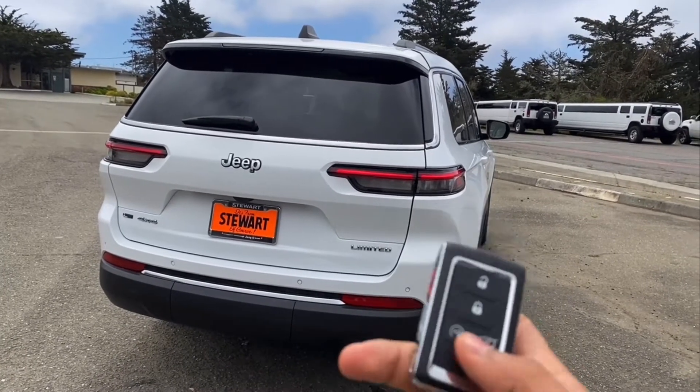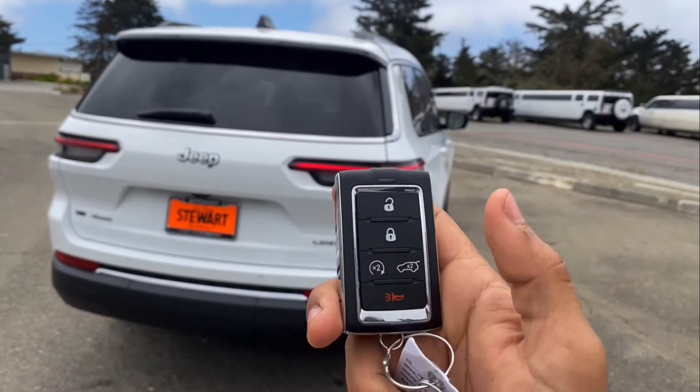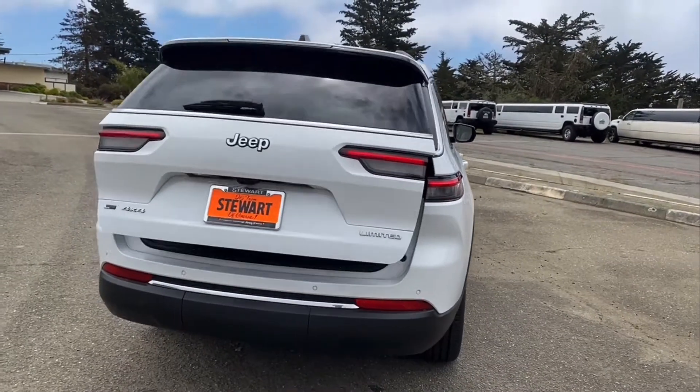And this is the key — unlock and lock button, open the back trunk, and start and stop remotely in panic mode. Let's open the back and show you the space.